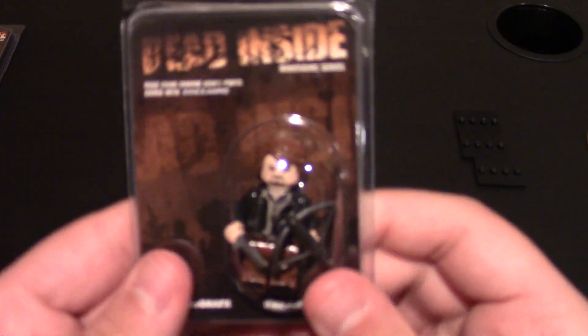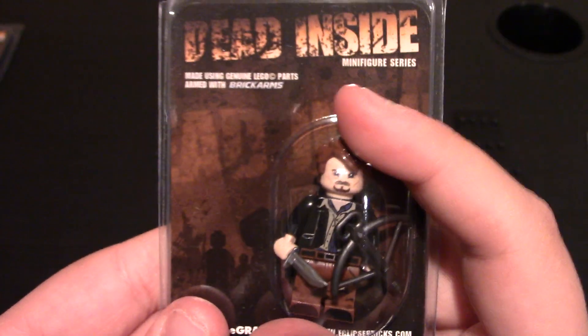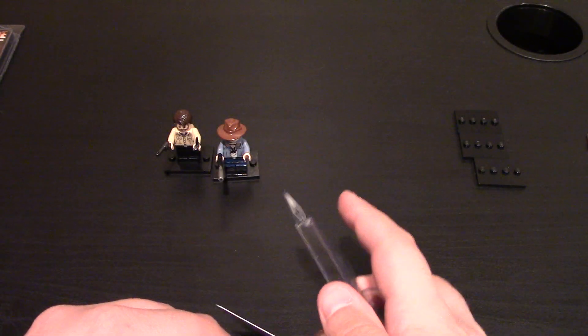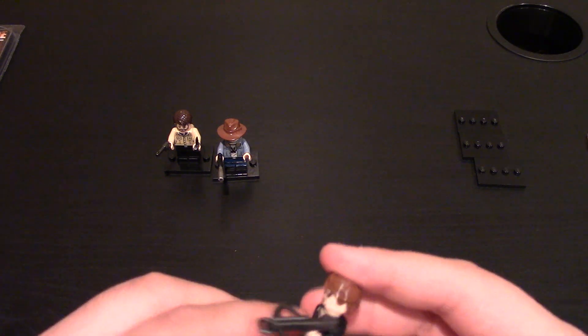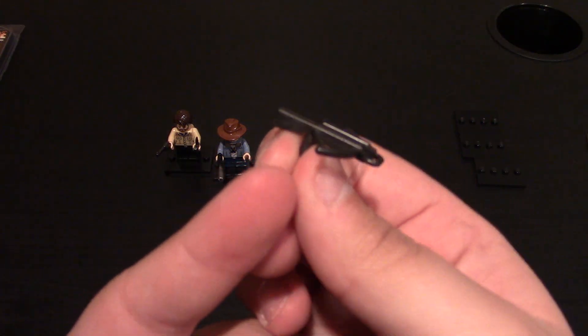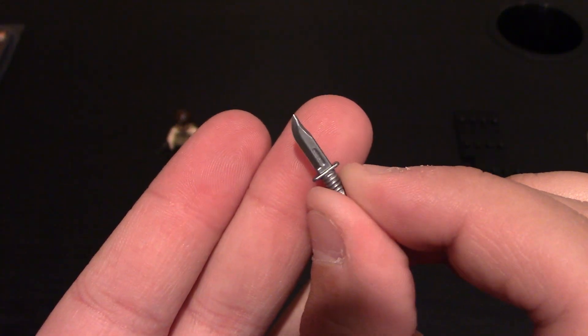Next one we'll do is another main character — this is, of course, the Archer. Packaging is the same. Open him right up. His name is the Archer, and he's based off of Daryl from The Walking Dead — the TV show, not the comics. He comes with a traditional Lego crossbow in gunmetal gray and a BrickArms combat knife in silver. Daryl Dixon — that's his full name.